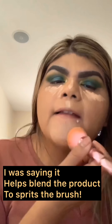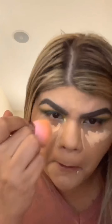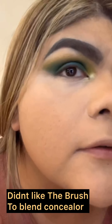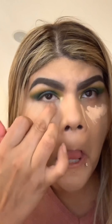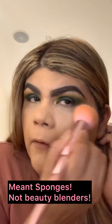This has been a long video. I'm using the same brush spritzed with setting spray to blend the concealer, like how you'd wet a beauty blender. It looks a little light but it's not — it just appears that way. I'm struggling to blend with this brush under the eyes. I ended up using my little blender — this brush is not great for blending concealer.